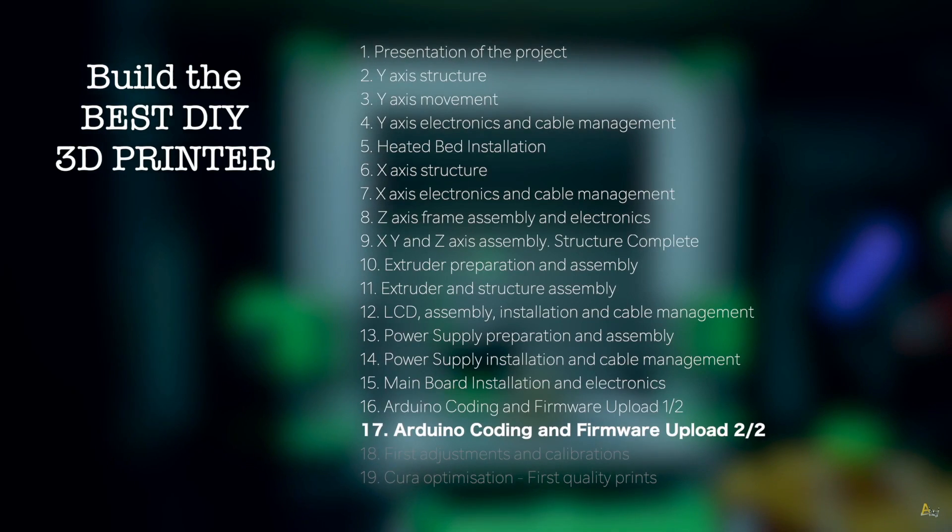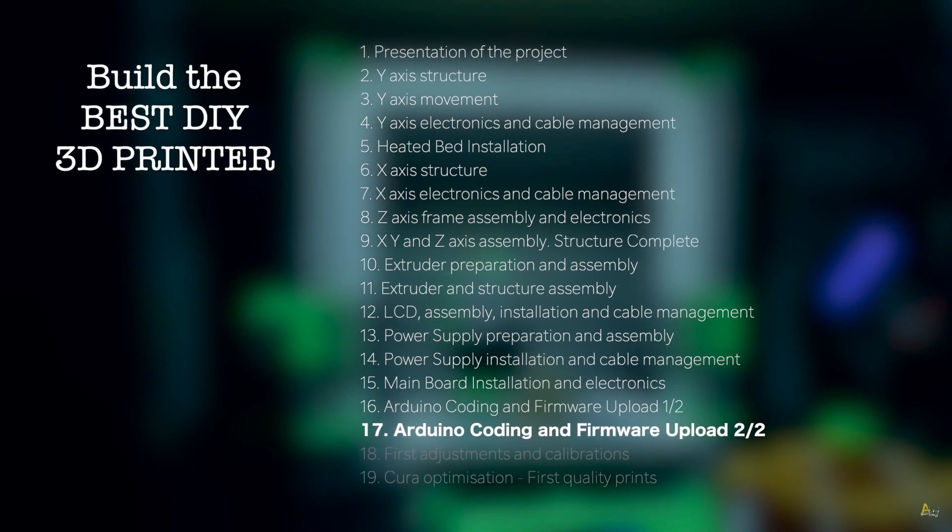I don't have a close number of episodes as we did in the Architects3DP i3, since this one is gonna be much more complex, and I don't really know yet how many episodes will be necessary for this build — but trust me, we're gonna be able to build it until the end.